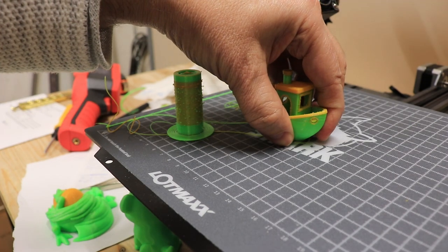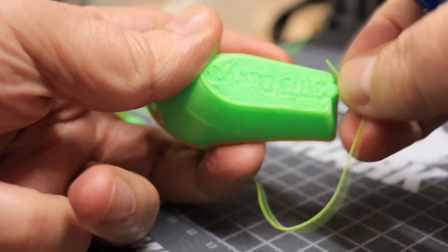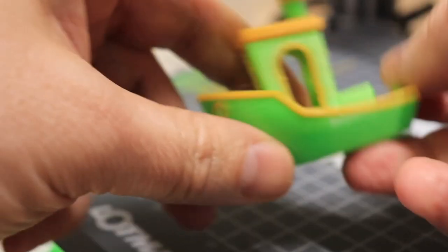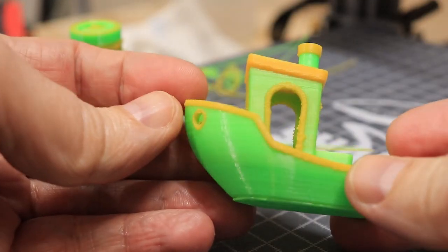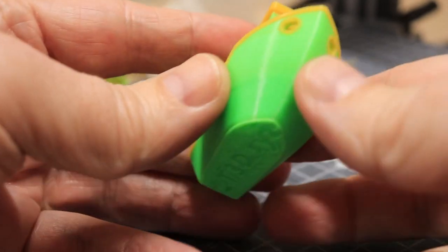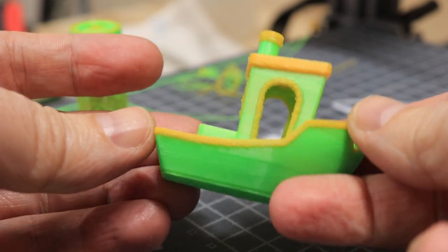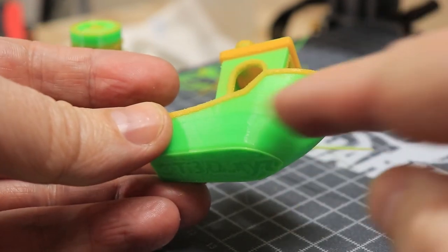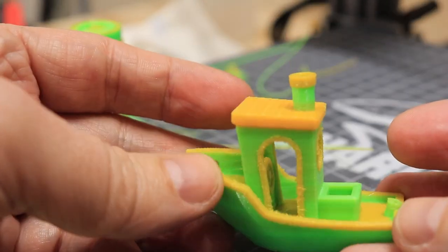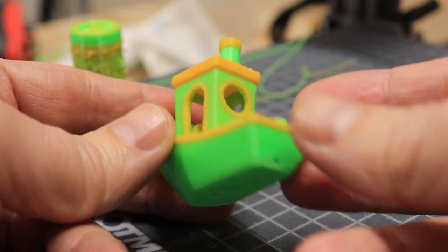Analyzing the Banshee: there was that blob at the start, I can see some minimal stringing, but otherwise it's quite great. There are a few horizontal lines from time to time but not many. I noticed the edges are not so sharp because after every color change it moved to the side to change the filament.